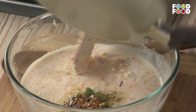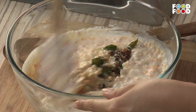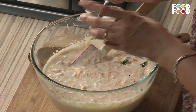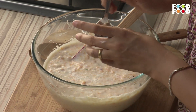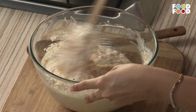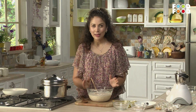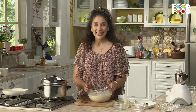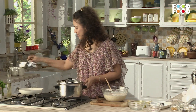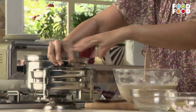We will put the tempering into our batter and mix it in well. We will also put some salt in it. This is our idli batter ready. But we will not make it in a regular idli mold — we will use a special mold, which is the dhokla mold.